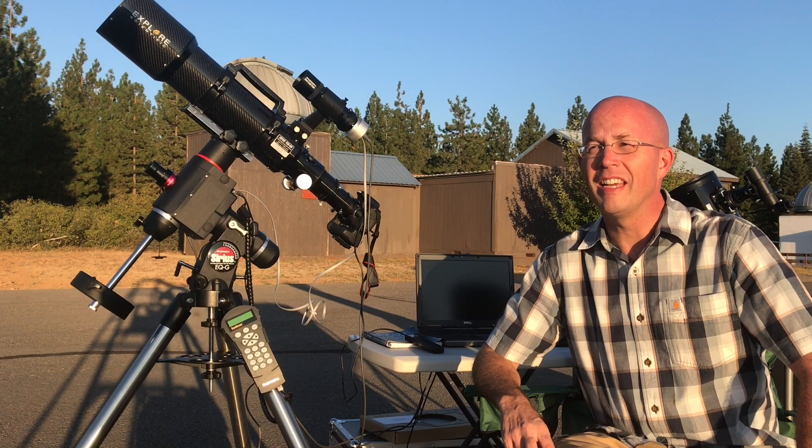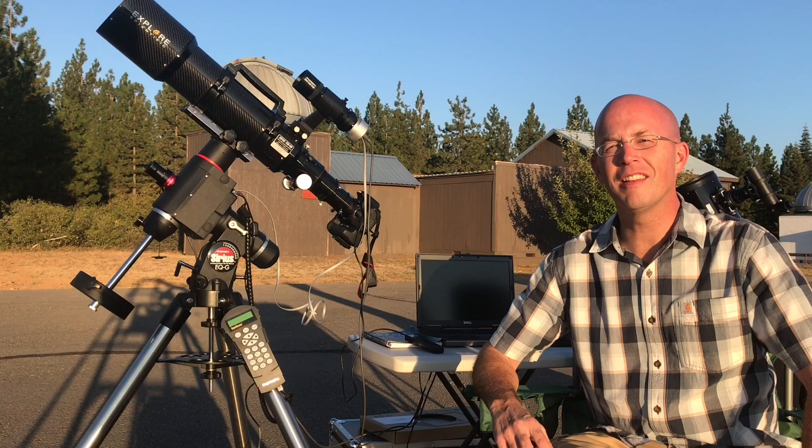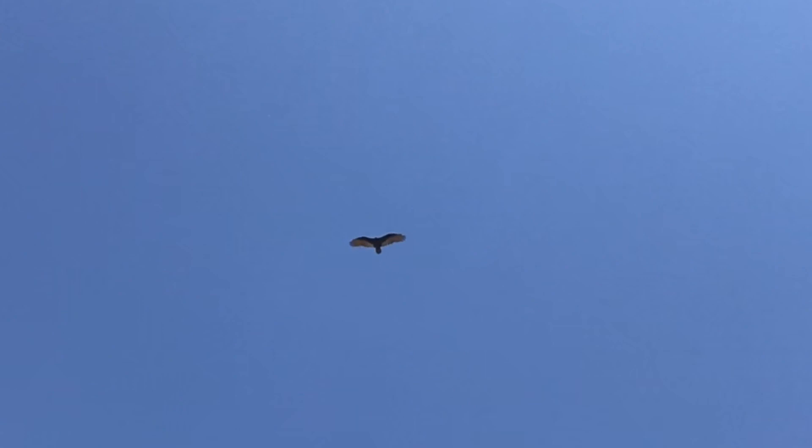The sun's going to be down in about an hour and I've got a hot meal in the works. The forecast is right — the skies are really, really clear. I have a feeling this is going to be a great night for astrophotography. We'll be back after it gets dark.